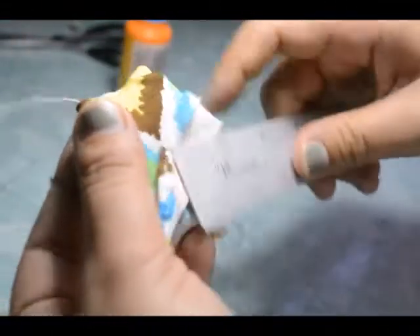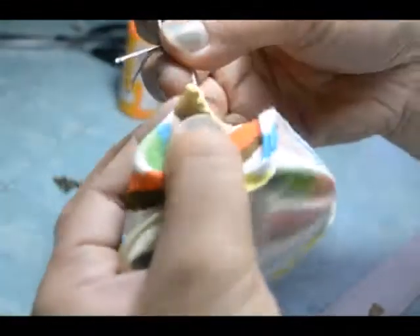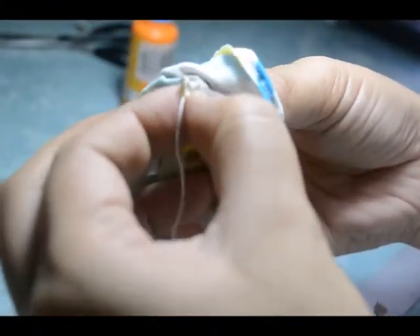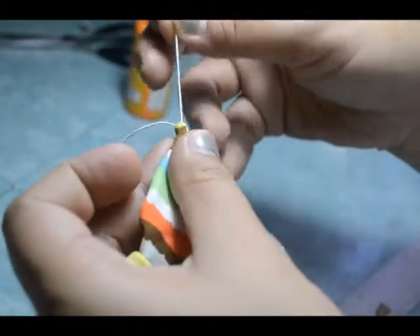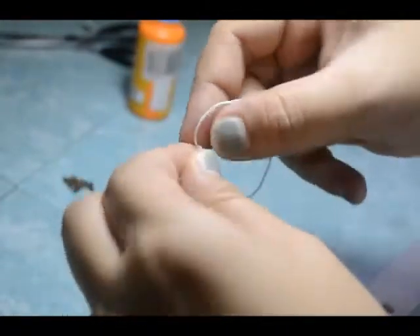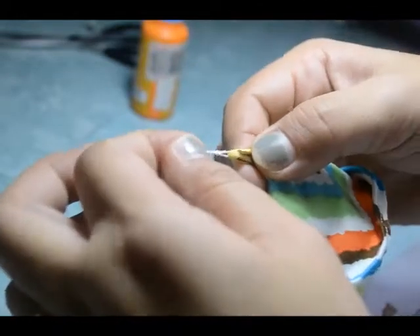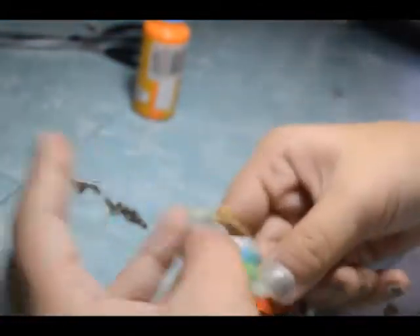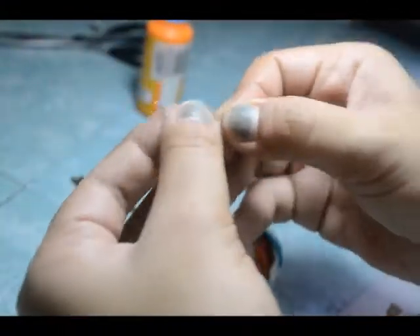Now on the other side, you do that again — insert the whole part of the needle to expose the thread, and the thread grabs the other end of the strap. I'm no professional — I'm not trained as a seamstress or schooled tailor. I'm totally self-taught. With the same technique, you insert that needle into whatever area you want the strap to go through.